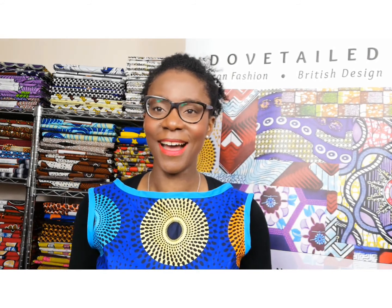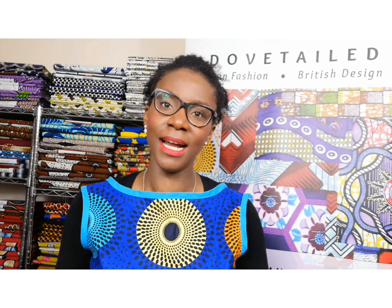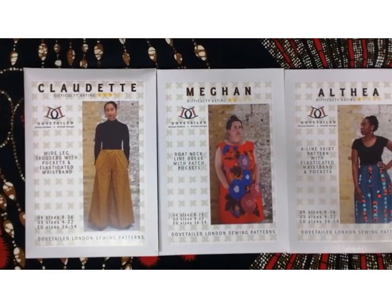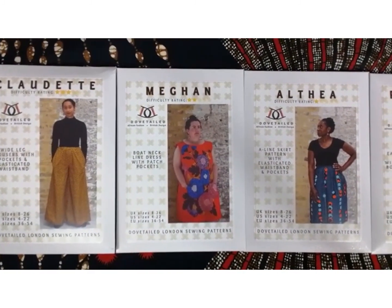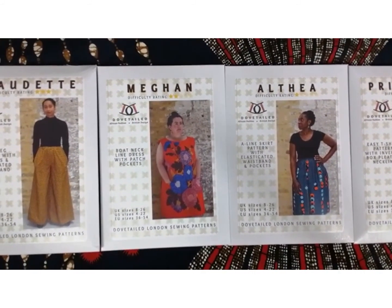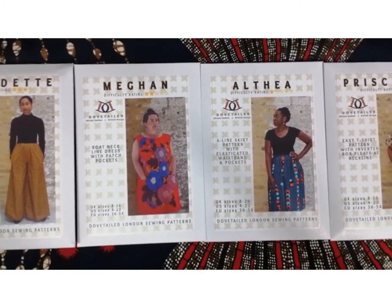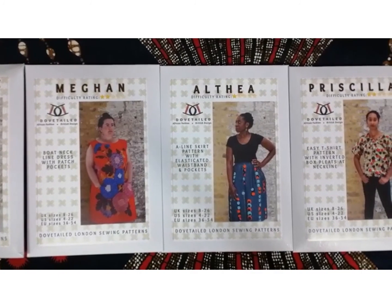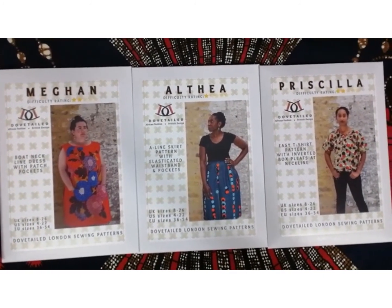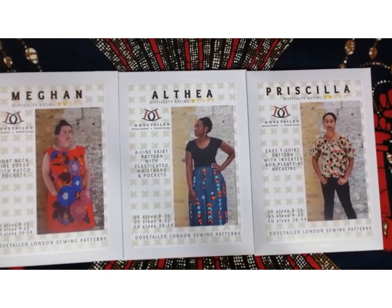In addition to the fabrics, I also sell sewing patterns, sewing kits, and haberdashery — those essential sewing items to help you complete your projects. Shortly before starting the business, I took classes in textiles, including pattern cutting and pattern drafting. When people asked what they could make with these fabrics, I thought about creating sewing patterns designed with these fabrics specifically in mind. I've only just started — there are four patterns.